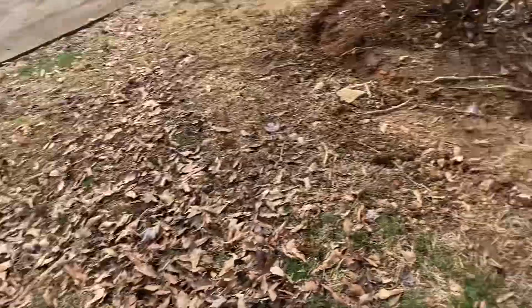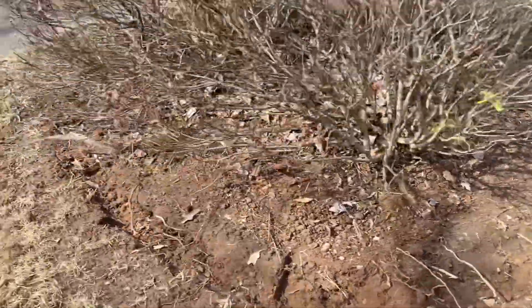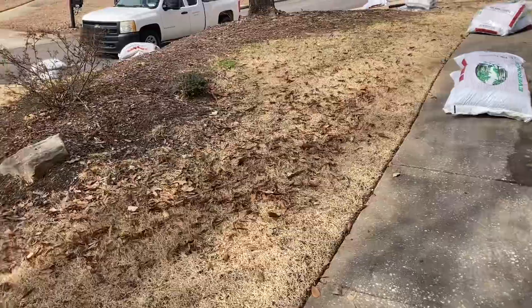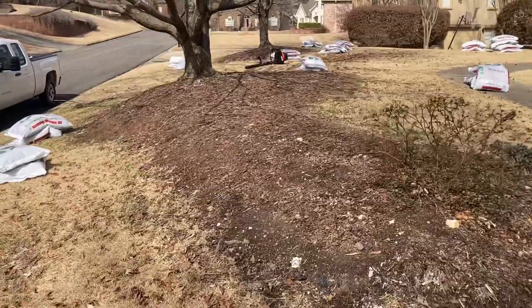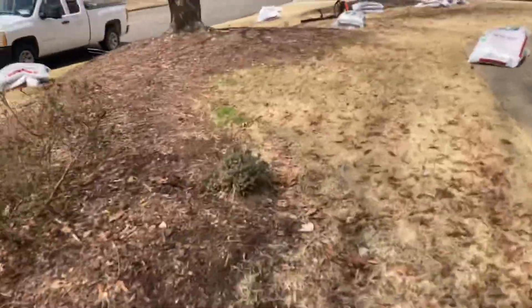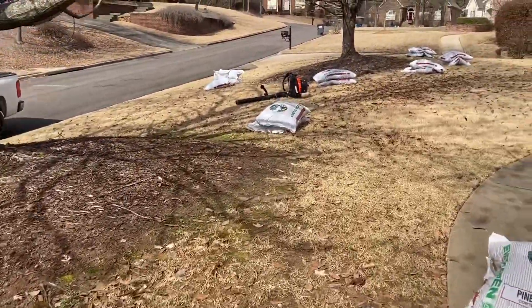Going to install mulch there. These edges look good. The beds in the front — they were raised. We did not make an edge on these beds. Would have been challenging; there's quite a few roots along those edges. Would have been a chore.